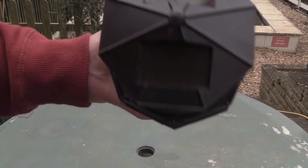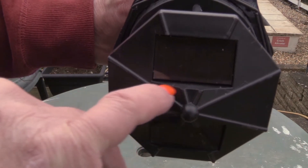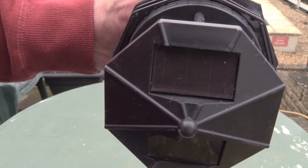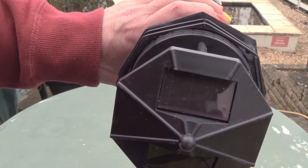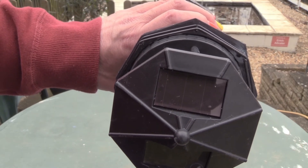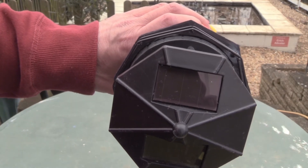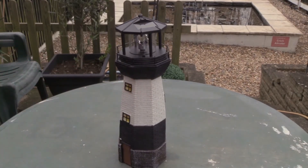Something else I noticed — let me bring it right in for you to see. Right there, where the solar panel finishes, there's a gap. Since this is going to sit outside in the rain — because that's what it's meant for — rain is going to get in there and destroy the solar panel. Yes, I could put silicone in it, but these are my observations, not for me to cure the manufacturing problem.